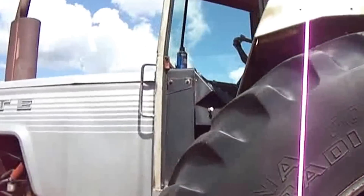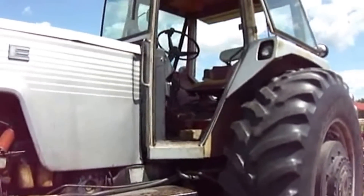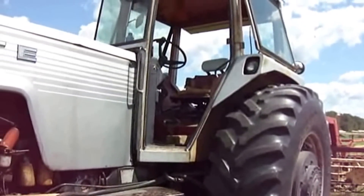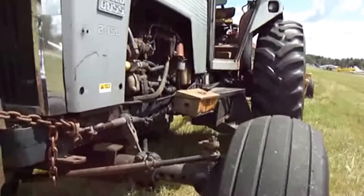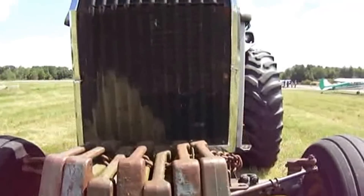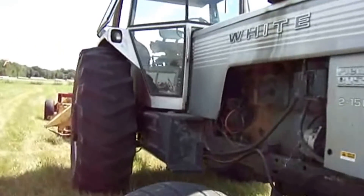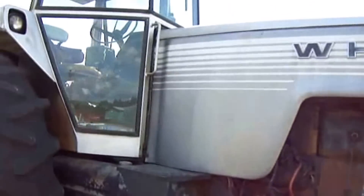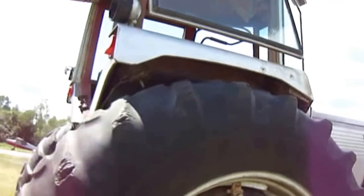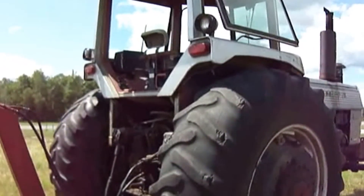This is a White Field Boss 2-150. Look at those tires — they added some extra weights to the front. That's really big. How's that for an antique?